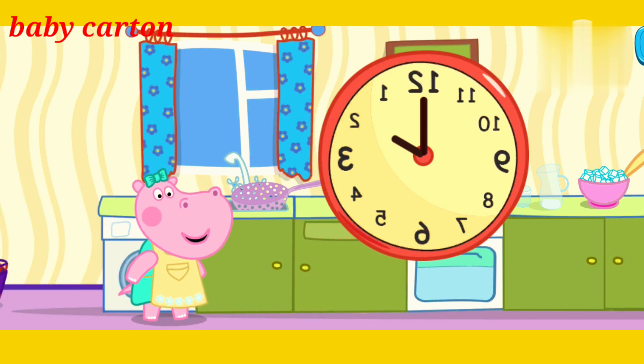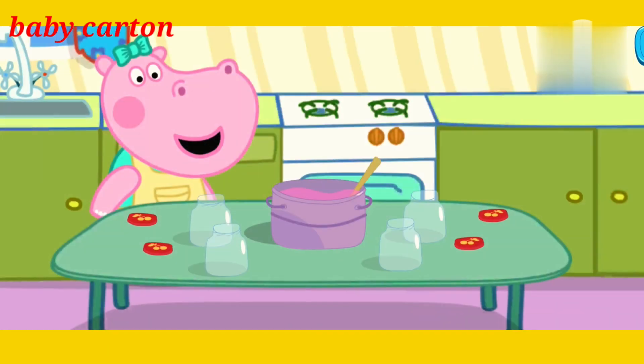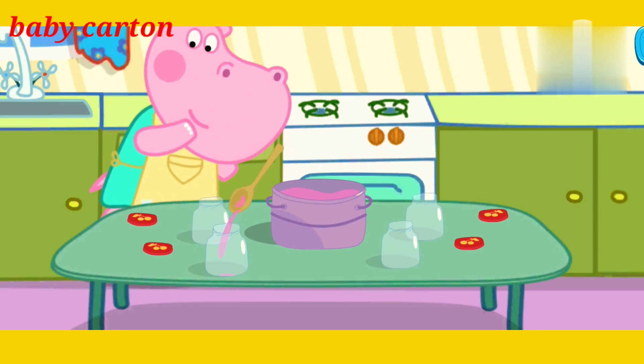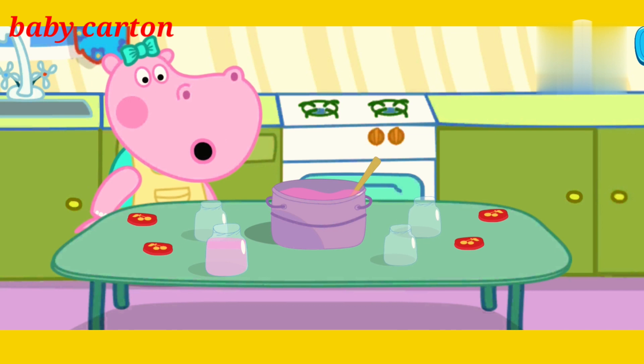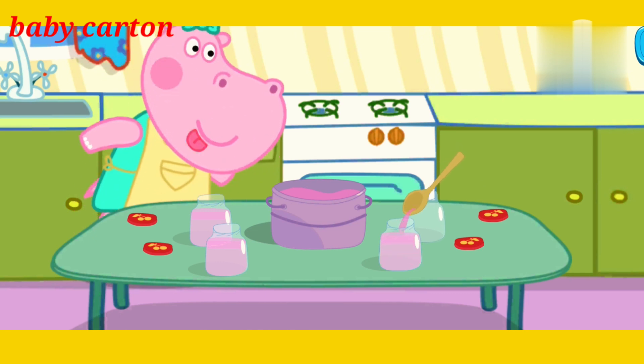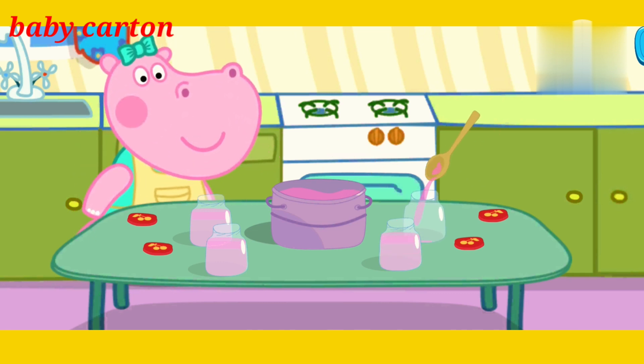We have cooked the jam for two hours already. Fill jars with jam. Fill one more jar. Fill one more jar. Fill one more jar. Done with the jars.